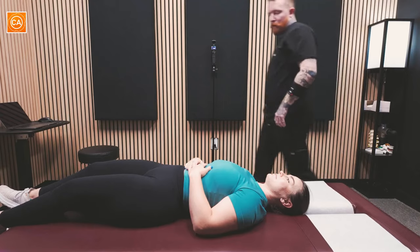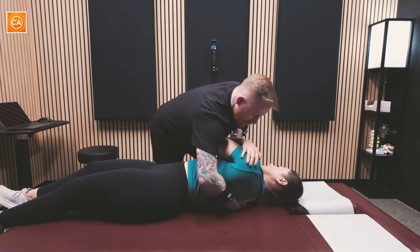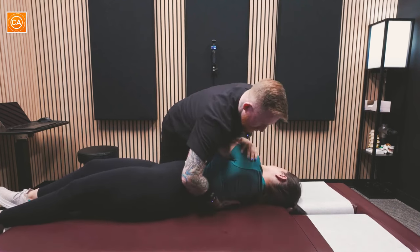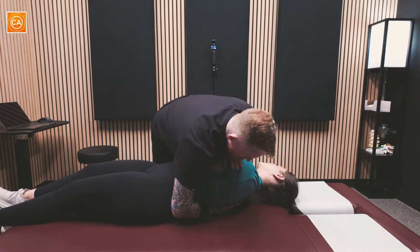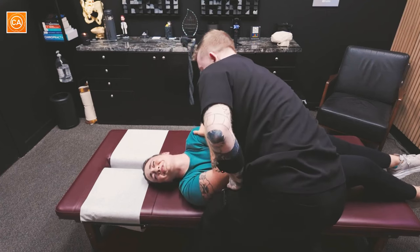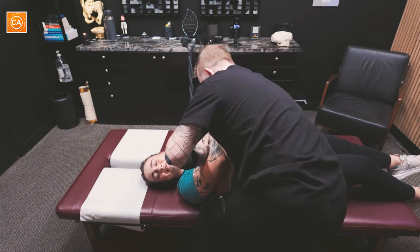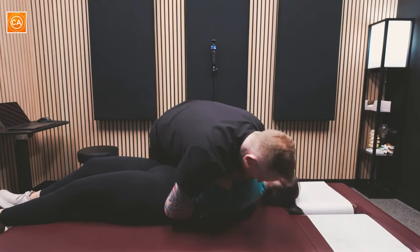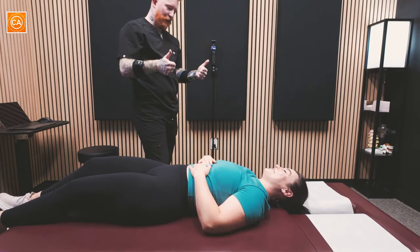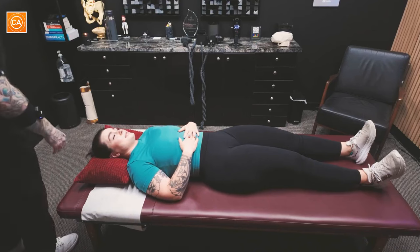Let's try this now — this one's gonna be a little bit more of the traditional style. Big breath in... out. Good. Oh god! Doing okay? Yeah. Oh man, that was a good one. One more. Good. That was good. Still alive? And what we're gonna do is take a look at that jaw here — man, that was gnarly.